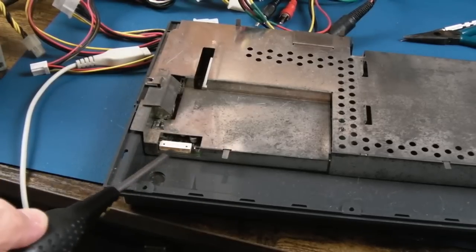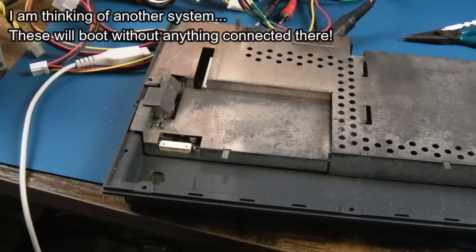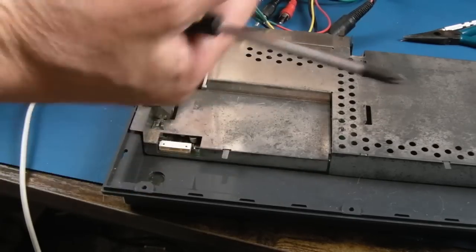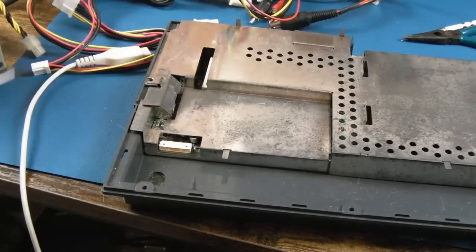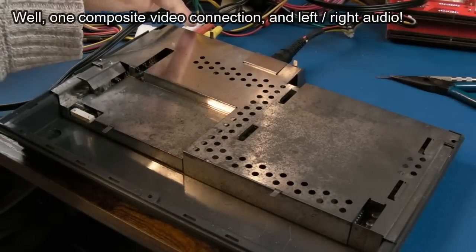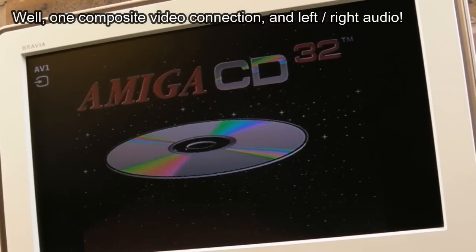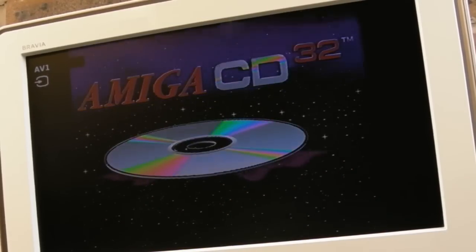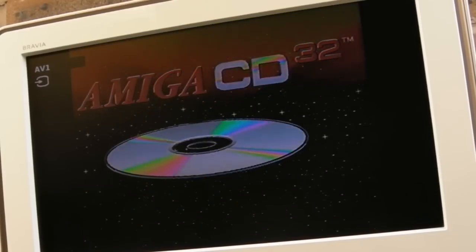At this stage you don't need to get the shielding off further, but we do need to do something here to get it to boot. It might just think the drawer is open - that might be what happens. We're not bothered about the disc just at the moment. I've connected the three composite connections on the back just to get some video output. We don't need the drive at this stage.